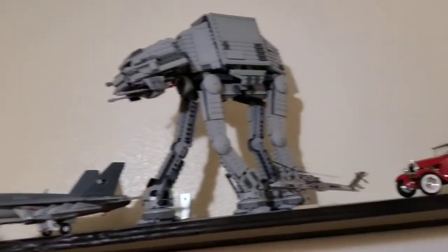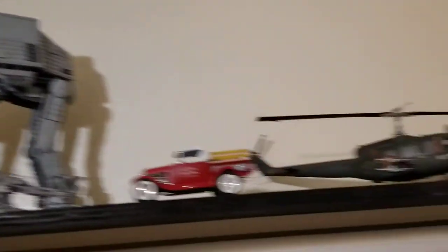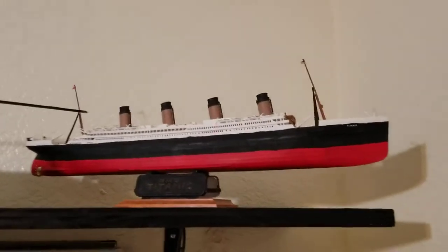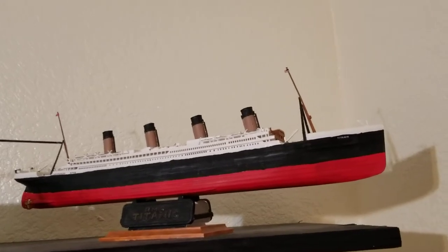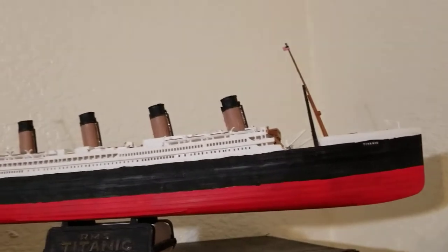I'm going to start chronicling the ones I built, not the ones I just assemble. So this is the first one I did. Bought this at Walmart and bought all the right paints, but you can see it looks a little shoddy. Hand-painted everything on here.